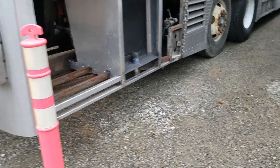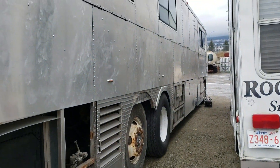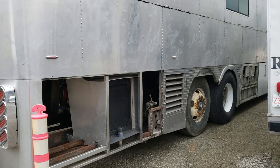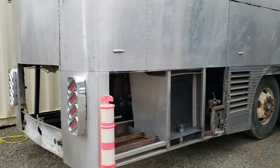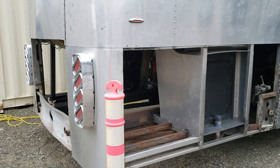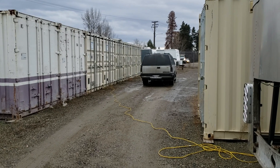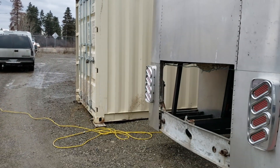Just a quick update for early December. I haven't really been able to do anything on the bus because of the weather, but I have done some troubleshooting on the cooling system and figured out what I'm pretty sure is the problem with the fans. We have a couple of shipping containers in the yard we're using as a little shop, so hopefully I can work on the interior soon.